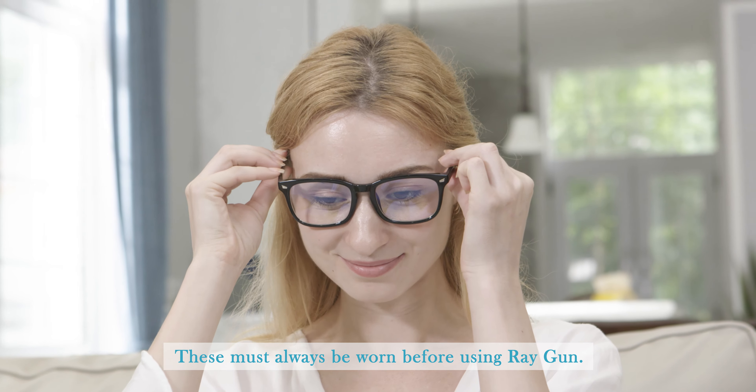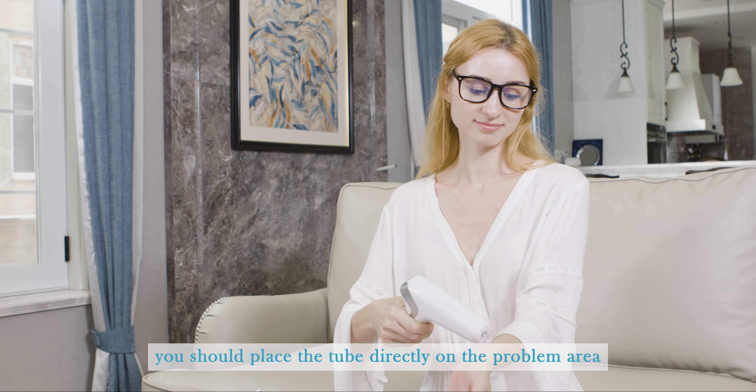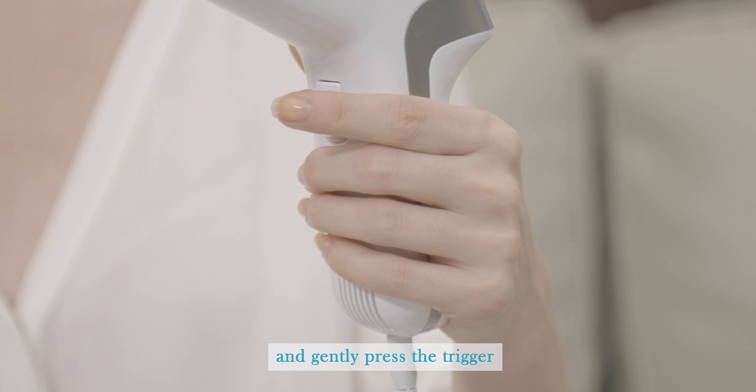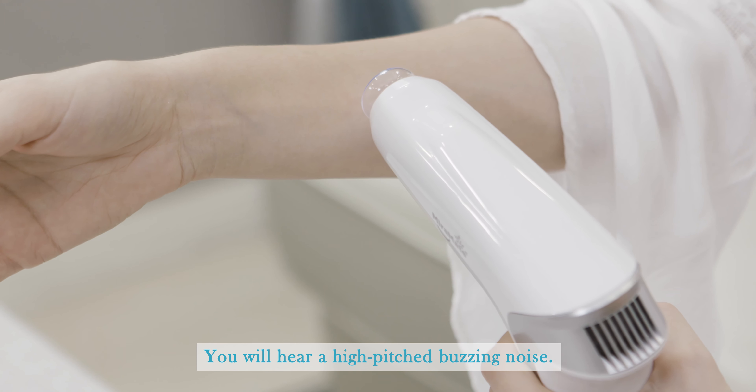At this point, put on the UV protective glasses — these must always be worn before using the ray gun. Finally, place the tube directly on the problem area and gently press the trigger for the desired treatment duration. You will hear a high-pitched buzzing noise.